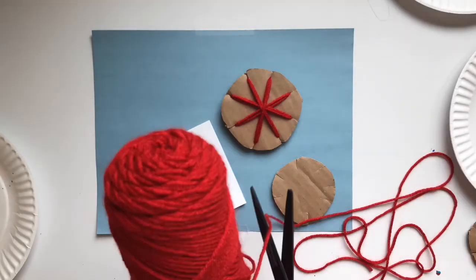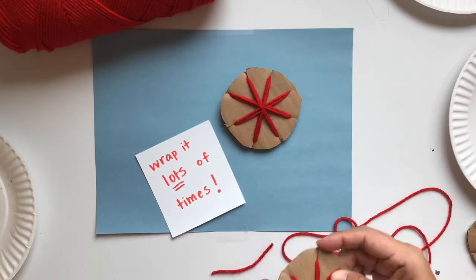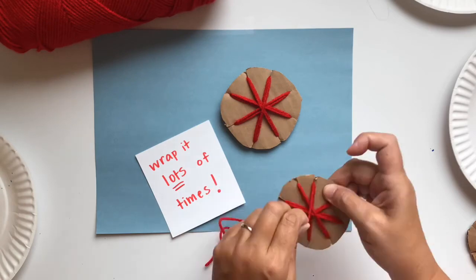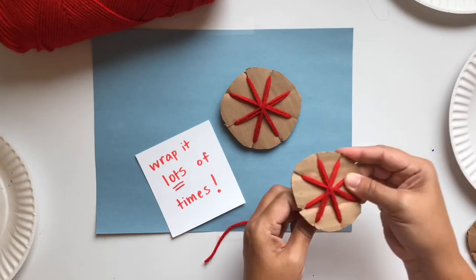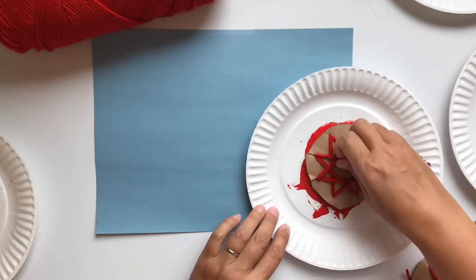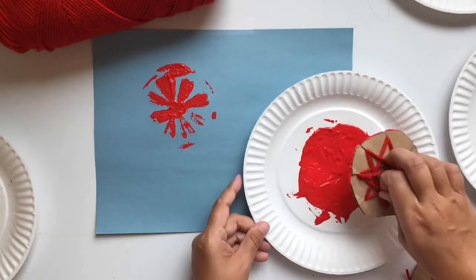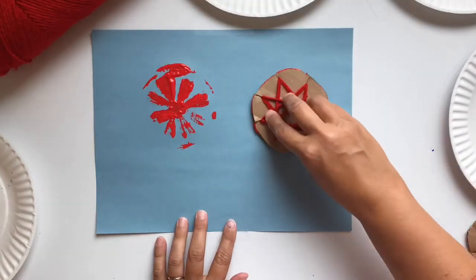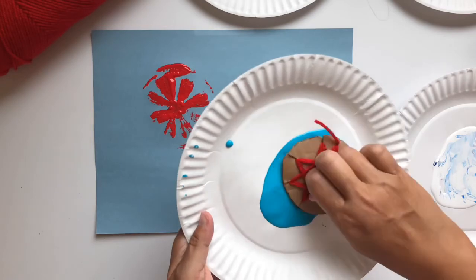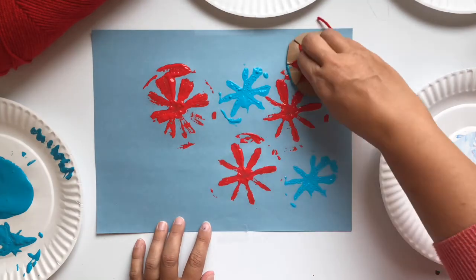Make sure you use enough yarn to wrap around your circle several times. When you make your star pattern, you want your star to stand out from the cardboard circle. If you only go around once, it will be too flat and you won't be able to stamp the paint. Now put some paint on a plate and use these cardboard circles as stamps. The first one you stamp is usually the worst, so you may want to use a spare piece of paper for that one. The stamps tend to get cleaner and better looking as you go. I found it fun to mix the colors of the paint because it kind of gave my fireworks a nice layered effect.